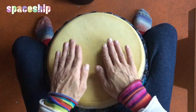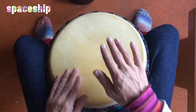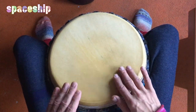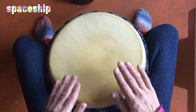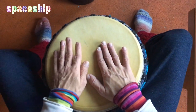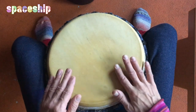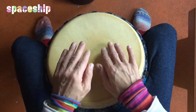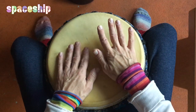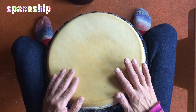Und Teil B. Okay, und jetzt gehen wir es langsam durch. Teil A. Ihr merkt schon: Ihr betont einmal mit der Haupthand im Bass, Nebenhand im Bass, Haupthand Höhe, Nebenhand Höhe – und dazwischen Tabs.